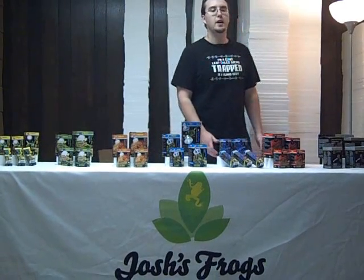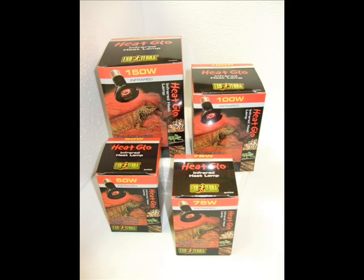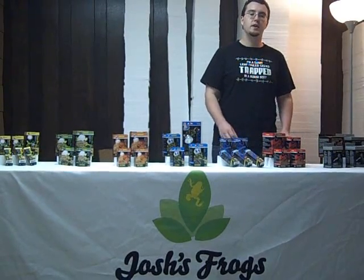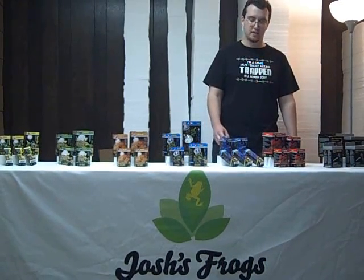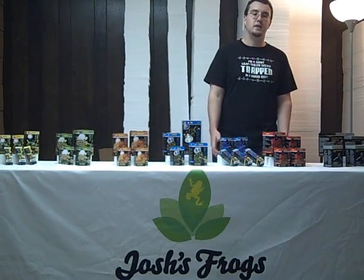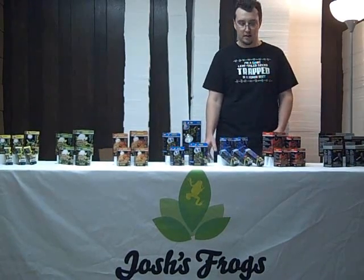Josh's Frogs also carries lighting for your nocturnal animals — both the moonlight, which will be a faint bluish, blackish, or purplish light, and the infrared, which will be a red light, much like you see those fry warmers at fast food restaurants. Both of these light fixtures are designed to be run at night or during the day, or both, because they don't seem to really interrupt the nocturnal habits of your animals. For animals such as leopard geckos that are really active at night, these are a great way of providing heat and also allowing you to observe the animal at the same time.